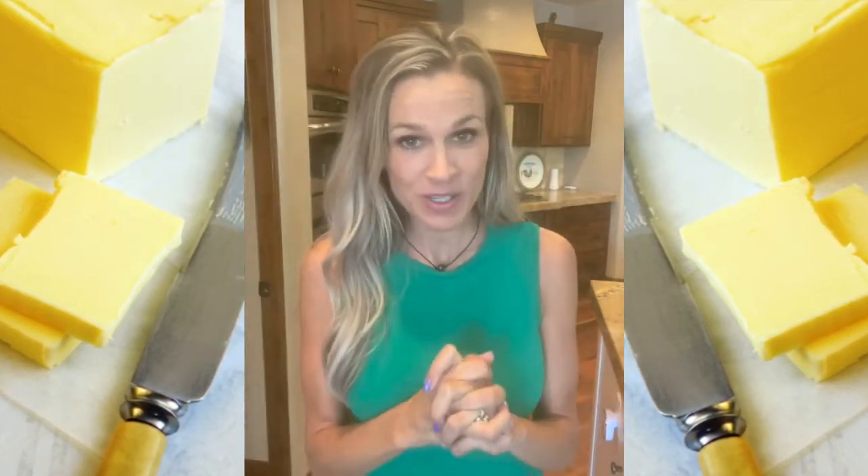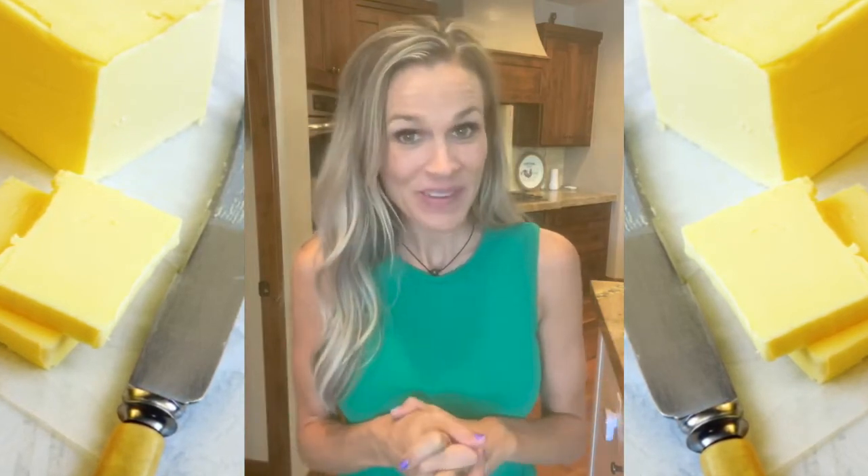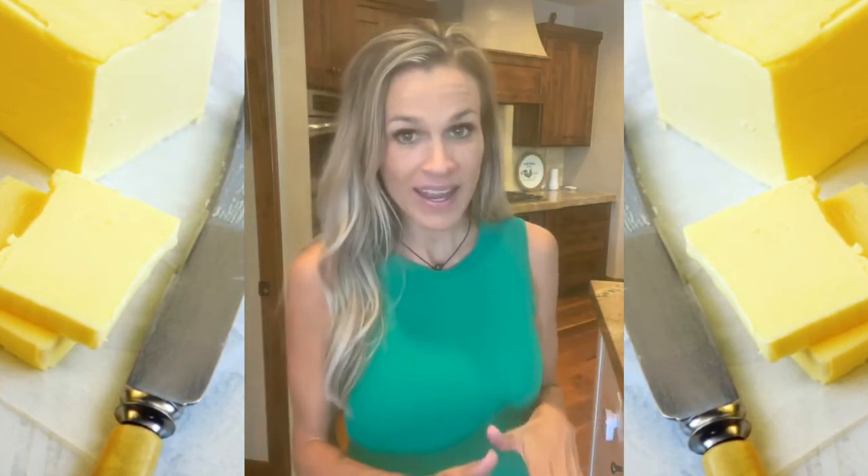She loves her butter. I'm going to nominate Susan Marie Look to do the butter challenge. Okay, let's see what you got. Before I let you go, I want to show you my favorite way to eat butter.